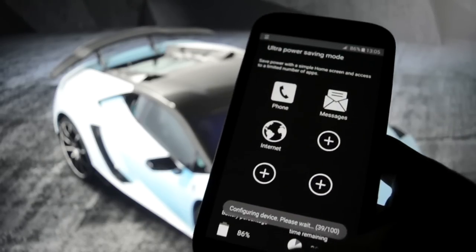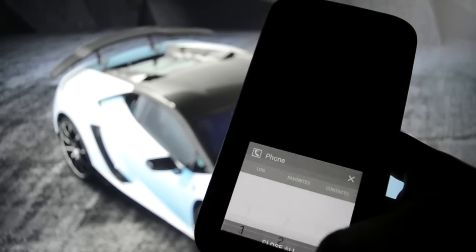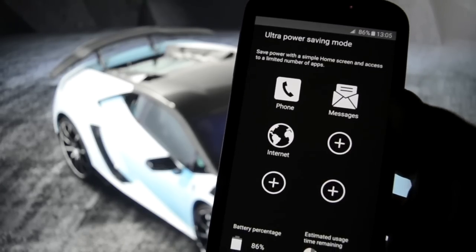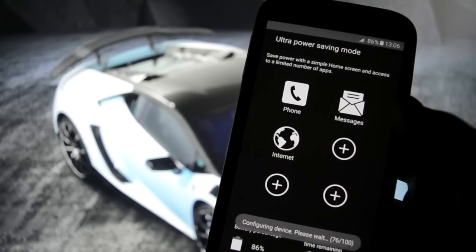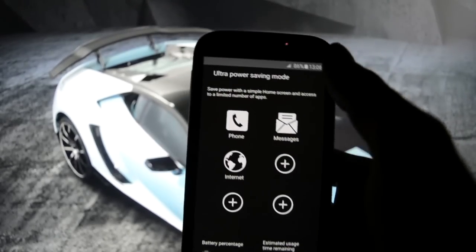How do we turn it off? Okay, like that. We can't get out of it - configuring device, please wait. 76 of 100 - it has to configure the system.